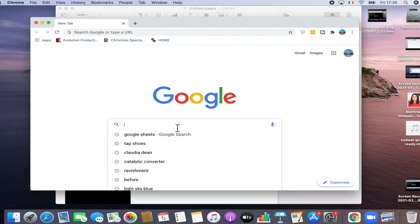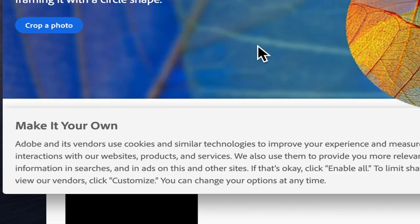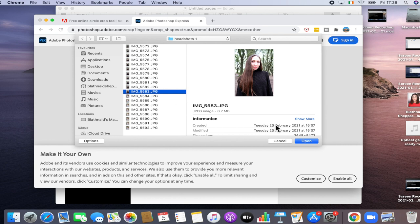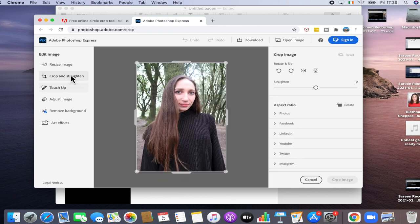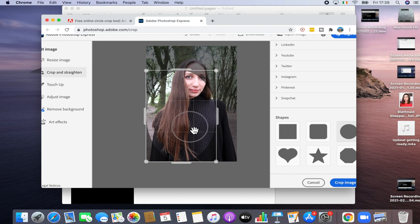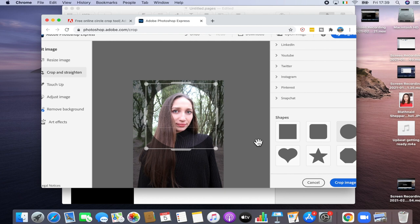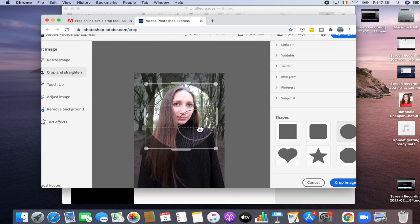So we're just going to type that into Google. I'll leave the link for that website in the description box below. You're going to go into Crop Photo and then upload your file. Once uploaded, you click the crop button in the toolbar and scroll down to get the circular shape and adjust it — you can pick whatever shape, but we're going with a circle. Just drag the sides of the box to adjust.